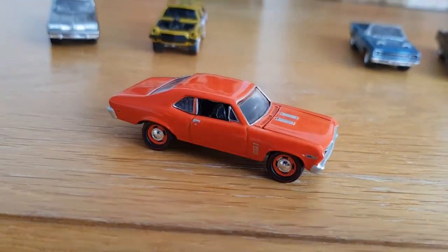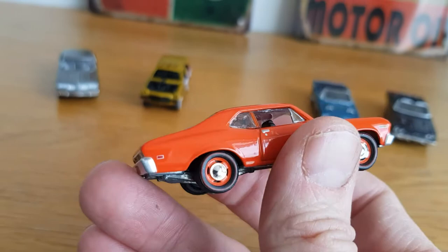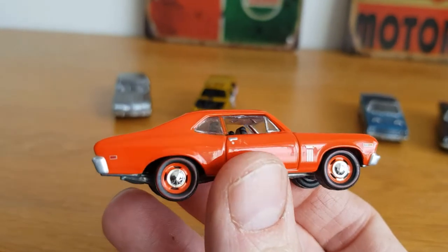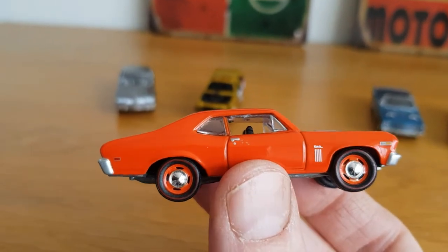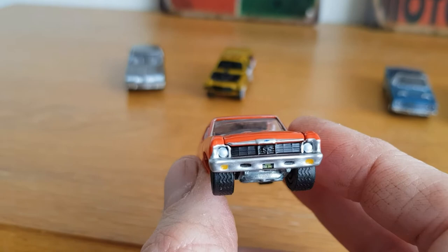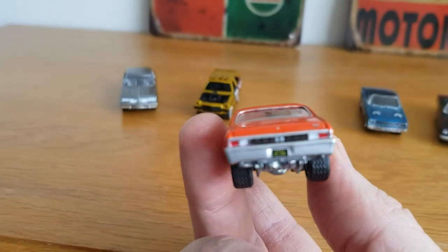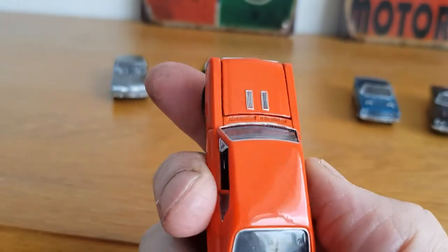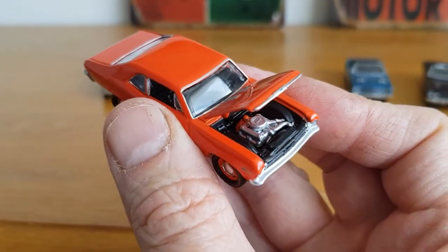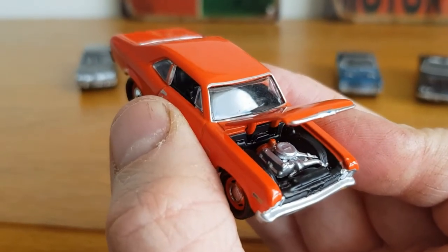This is the 1967 Chevy Nova SS 396 in a really nice gloss orange, with lovely dog dish hubcaps. You can see it says 'Nova' there, and SS on the front with some plate detail. It's a really cool casting — got the bonnet vents, and the bonnet lifts up to reveal a nice little detailed 396 V8 engine.